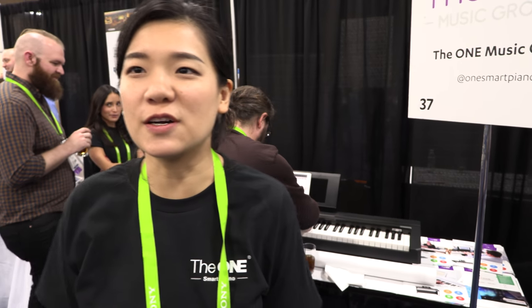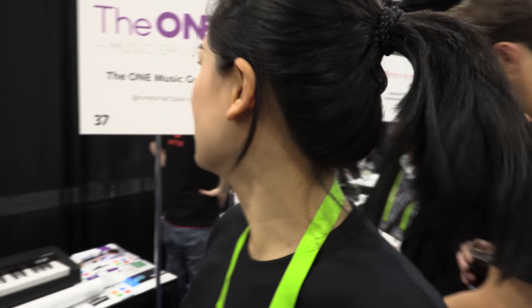I'm Ariel, I'm the General Manager of International Growth at the One Smart Piano. So it says Smart Piano — yes. And your Twitter is One Smart Piano — exactly.